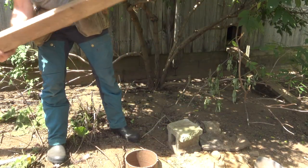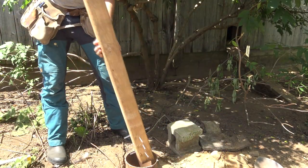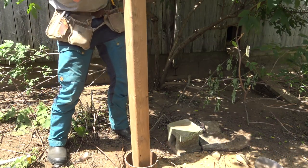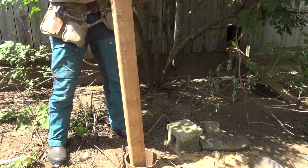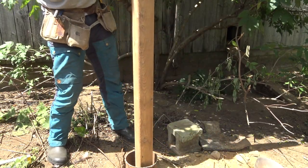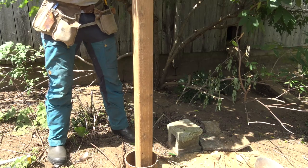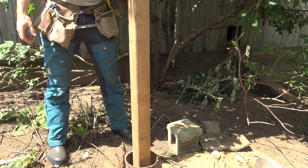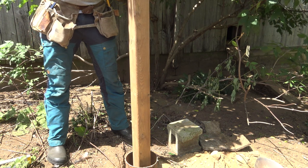Think it'll fit now? Good. We're going to get these branches out of the way — okay, they're gone. Now we're going to put our concrete in and level our post.